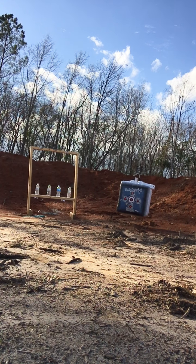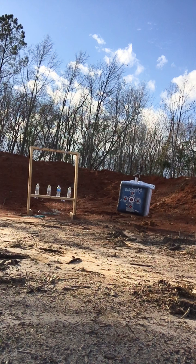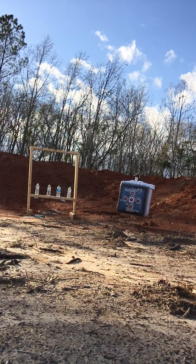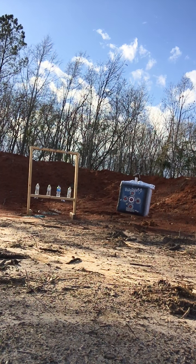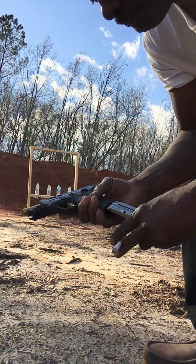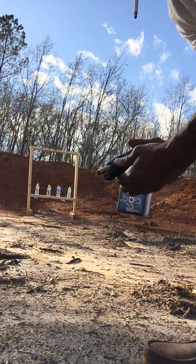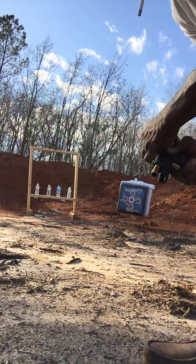As you can see, I got to practice with these ones. That's the M&P Smith & Wesson — that's what that is. I'm letting y'all know, first time shooting it, so I didn't expect to do much with it.